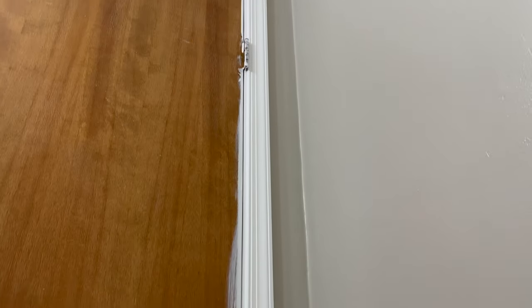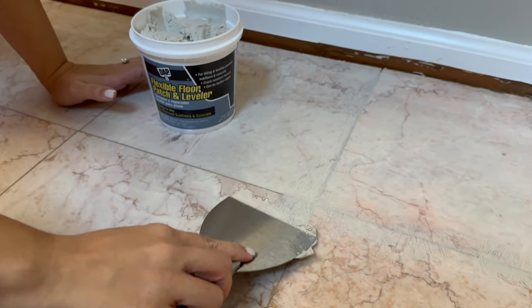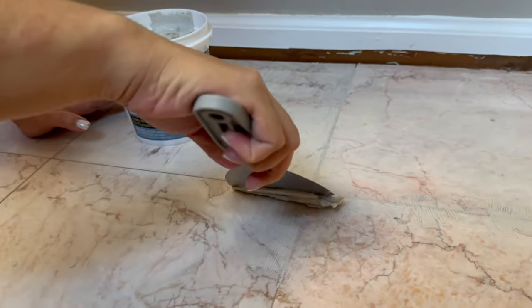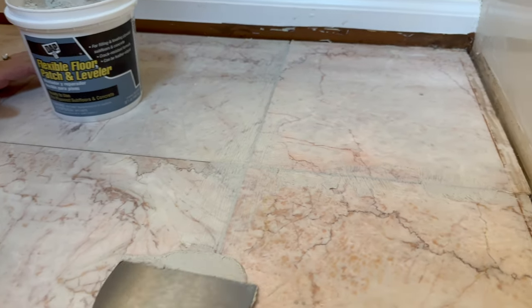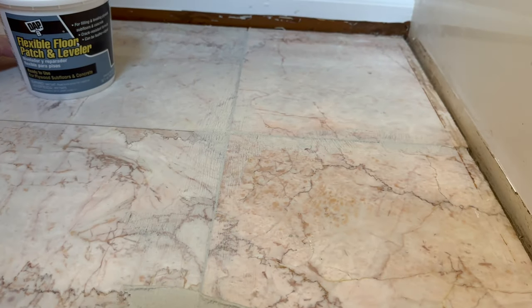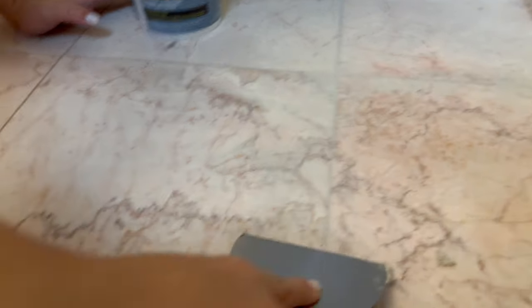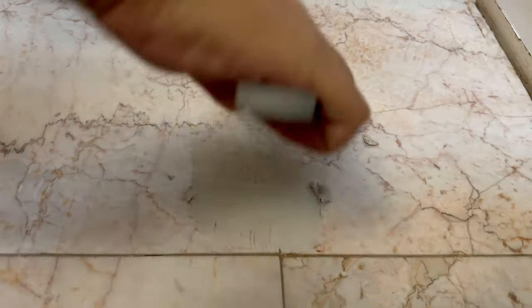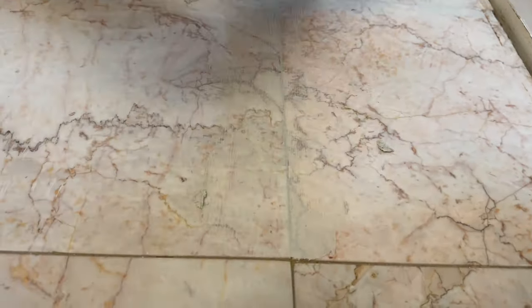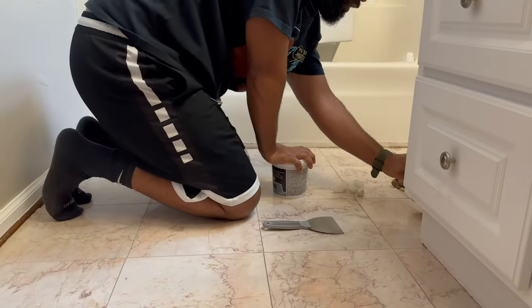Here's the trim after two coats of primer and one coat of paint — it looks so so good! Moving on to floors, we realized we needed to take the quarter round out, so you can see it's missing around the borders. I'm using this flexible floor patch and leveler, following it along the grout lines. These floors have never been touched and once we put down our peel-and-stick tiles we want them to lay as flat as possible.